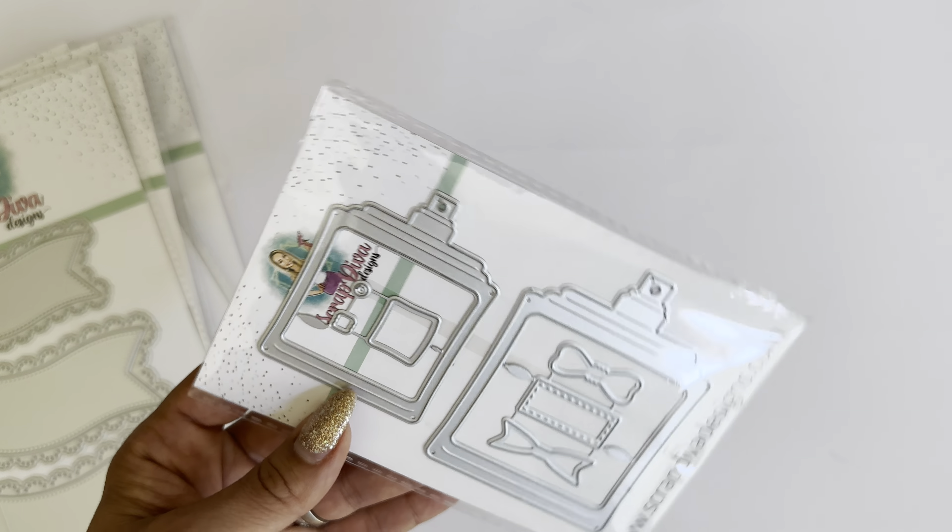Up next, we have the heart soap shaker die set. It comes with tags in two sizes — a large and a small — plus all the pieces to create the shaker on the back. The large one is approximately four inches in length and the smaller one is three inches. Buzzing with V and all of the design team members have amazing examples, so make sure you go to the store and check those out.